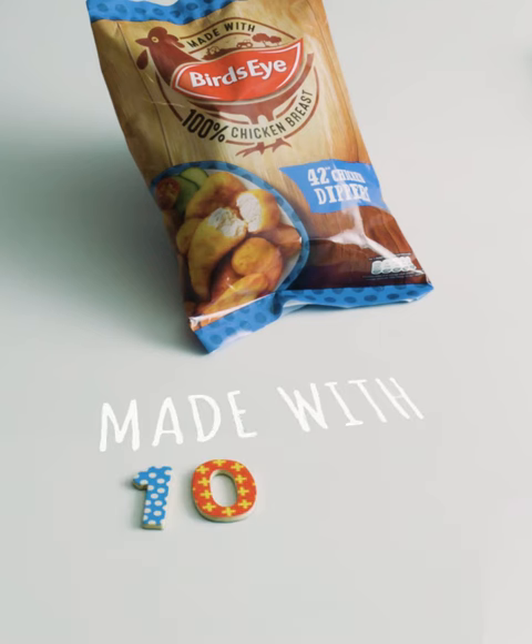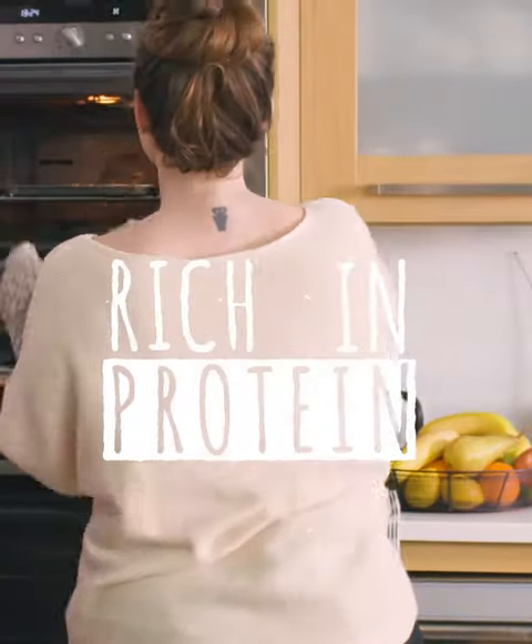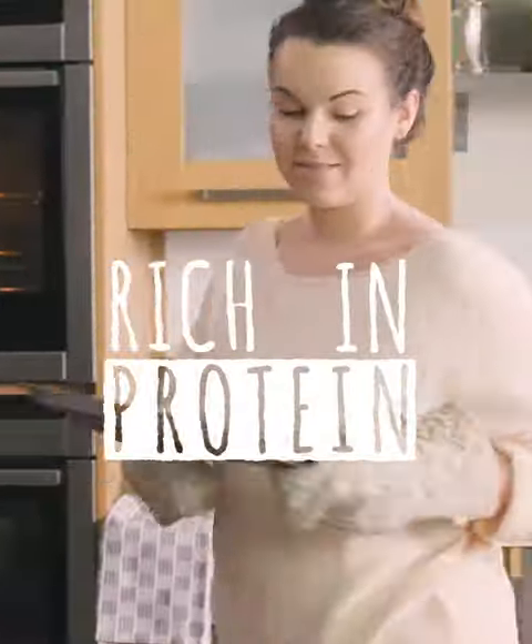Bird's Eye chicken dippers are a great source of protein which contributes to the maintenance of muscle mass and normal bones. It's great for growing kids.